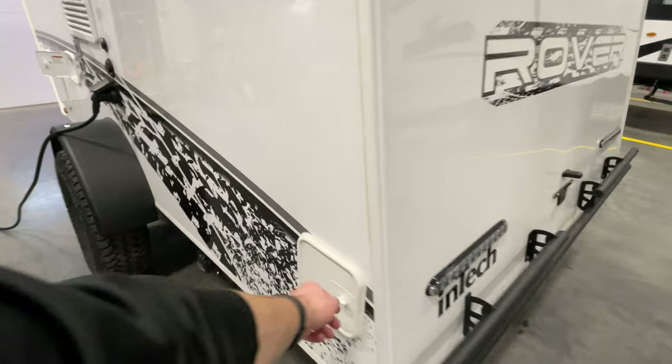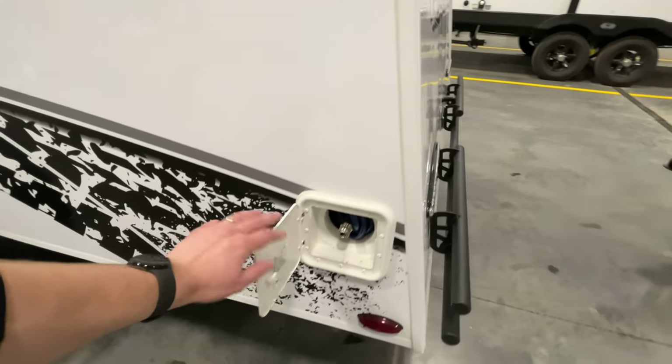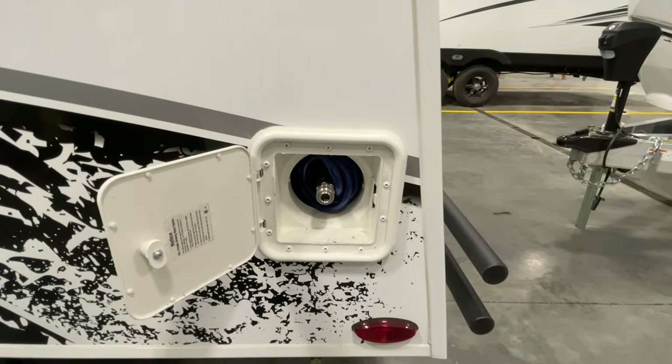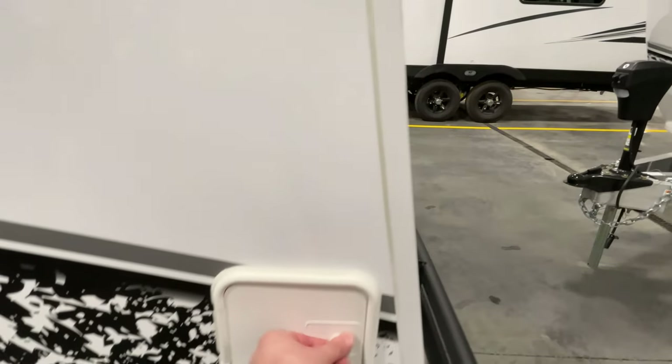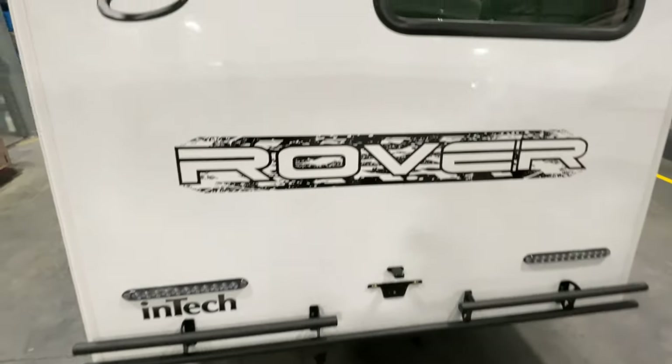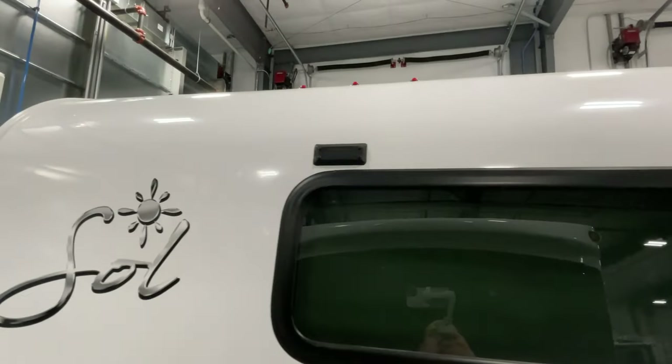Down here is going to be your outside shower hookup, spray nozzle, and hose storage in there as well. You've got the rear aluminum bumper as well as your backup camera prep.